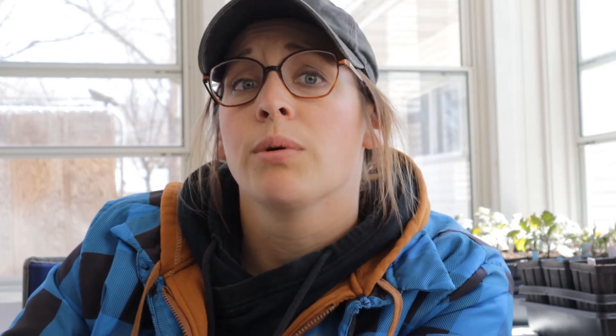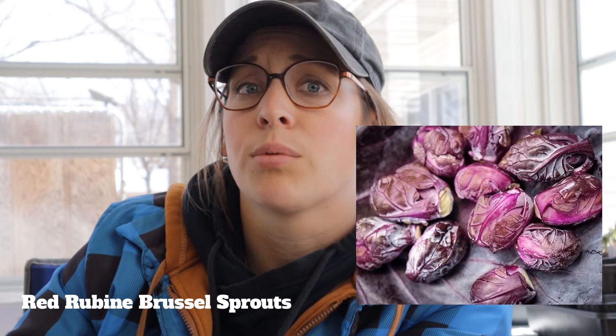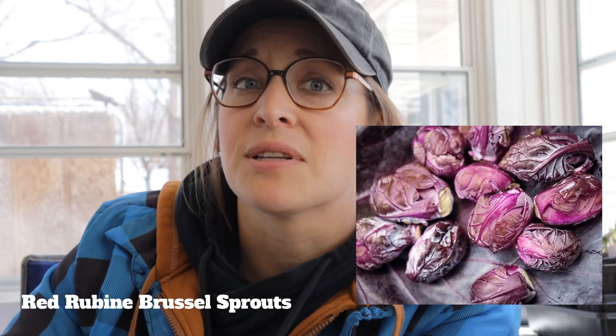For broccoli, we are doing a Bell Star hybrid — just like a typical, nothing too fancy broccoli, but good flavor. For Brussels sprouts, we have Red Reuben, which is a red Brussels sprout. Last year I had a difficult time — squash bugs in a moth stage ate my Brussels sprouts down to the bone. This year we are going to use some cover on them over a low tunnel, and hopefully our Brussels sprouts can stay alive a little longer.